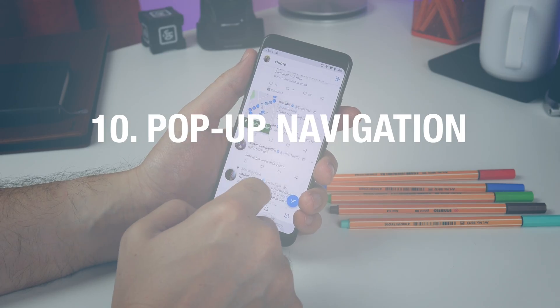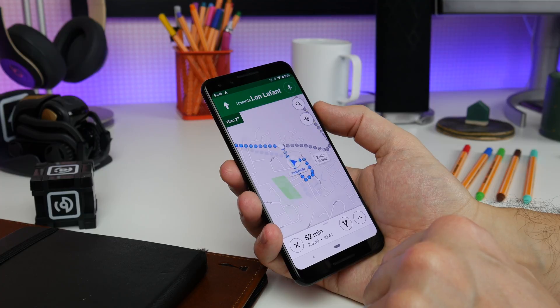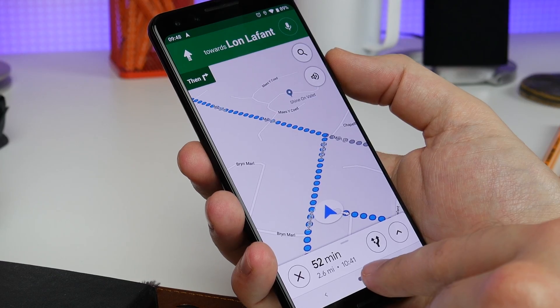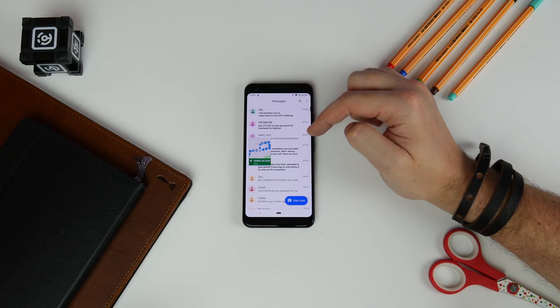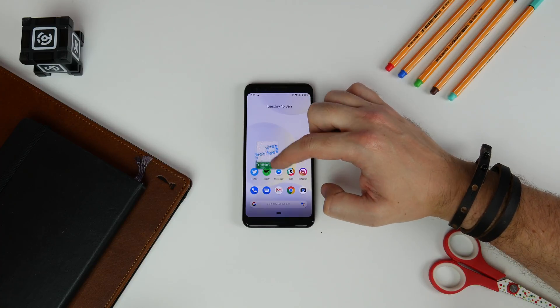Lastly, pop-up navigation in Maps. If you open Google Maps, start navigating while walking, and then tap the home button like you would to launch a video pop-up floating window, you can move it to wherever you want on the screen while you do whatever else you need to do on your phone.